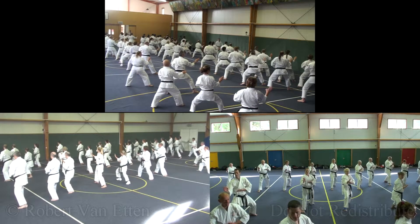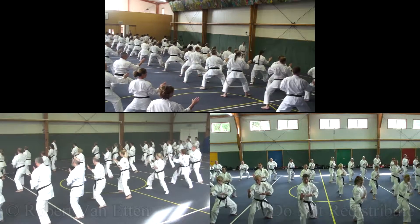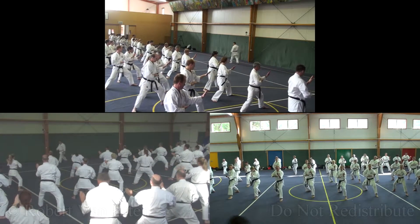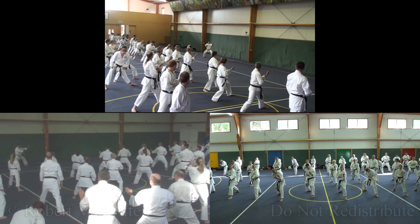Backwards, ready? H! Knee! Down! E! Go! Good. Okay, that's good. Alright, exercise, mate. Quick exercise from here.